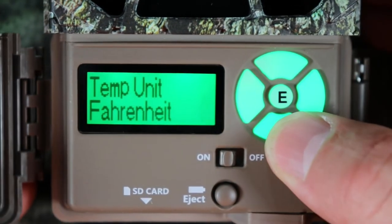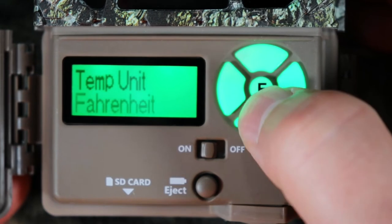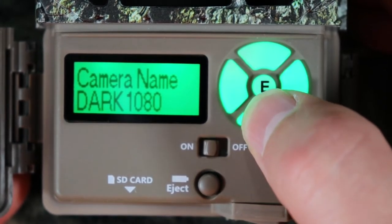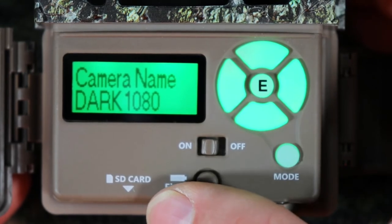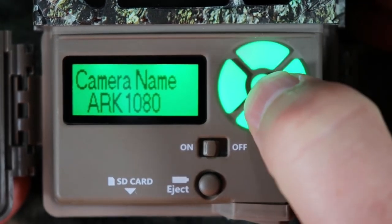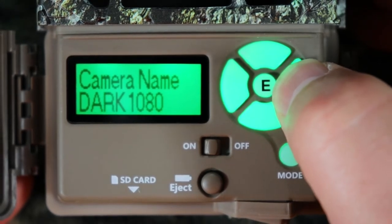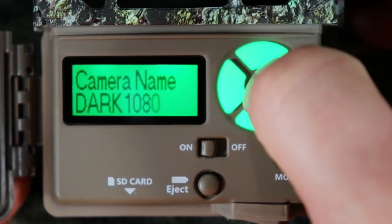Temperature unit depends on where you live. I live in the United States so I'll leave it on Fahrenheit, but you can change it to Celsius. Camera name is really important — you want to spend time on this. I have a lot of cameras, so I want to know what camera is taking pictures in each spot. I call this one Dark 1080. You can push enter to change it — once it starts flashing you can move up, down, right, and left. There's a space between Z and zero for adding spaces. After you're done, push enter.